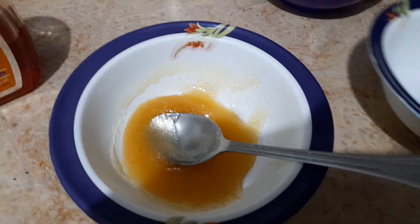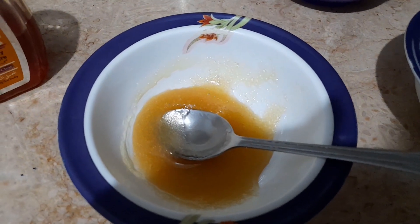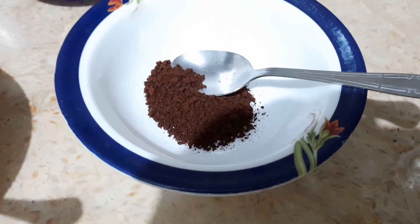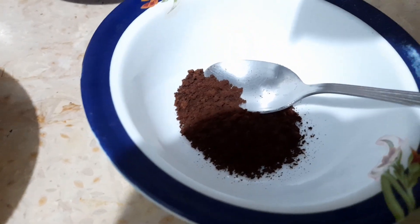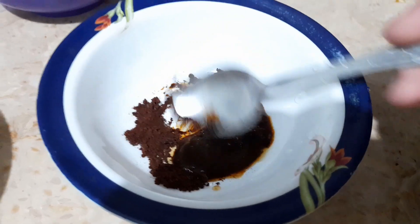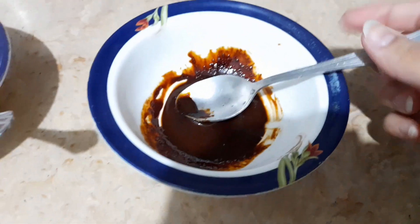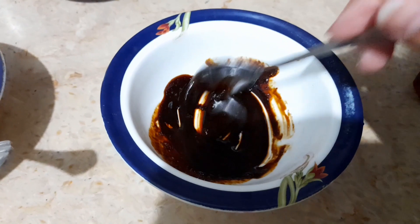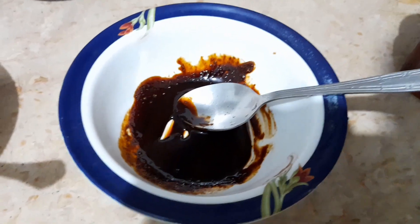Moving on to the next step — now I will make my face mask. I will make my face mask with coffee, one tablespoon. Now I will add a little water and mix it so that the grains are finished. When the consistency is like this, it is properly done. Then I will add aloe vera gel, one tablespoon.